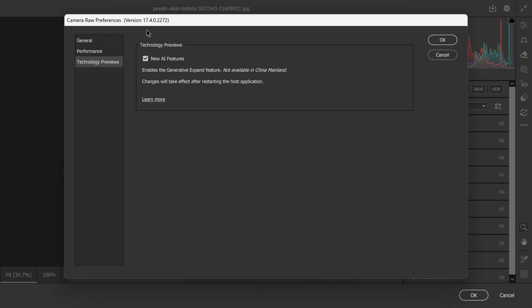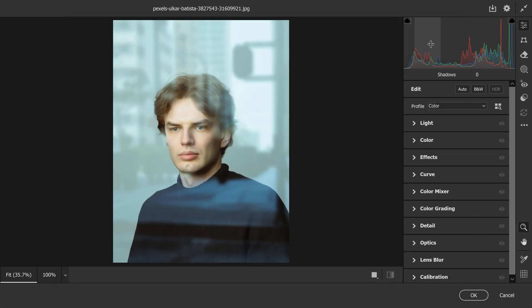It will be called something like 'Remove Reflections' or 'Remove,' and then you just want to enable it and restart Photoshop in order for the changes to apply.